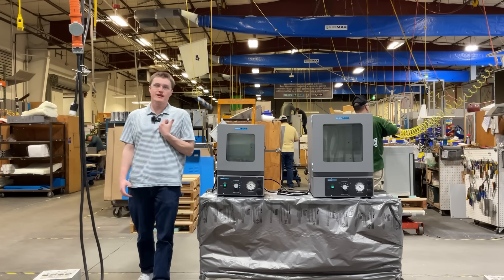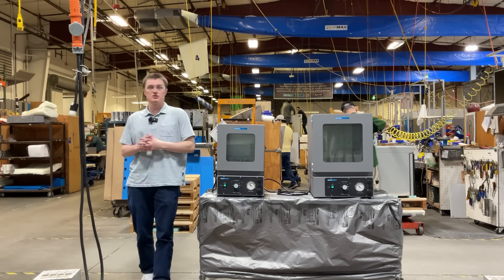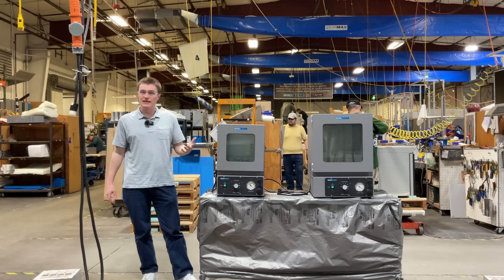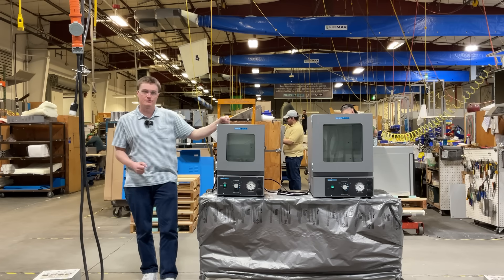Hello again, my name is Kord Sankstake. I'm a design engineer here at Sheldon Manufacturing. Today, I'm going to be introducing the S-Vac-E Vacuum Economy Oven Line of Incubators from Sheldon Manufacturing.